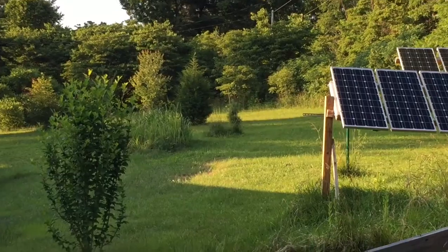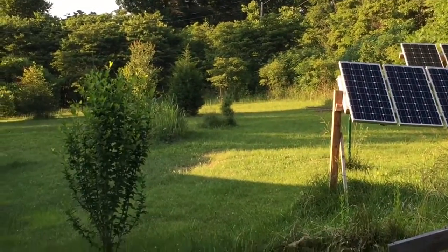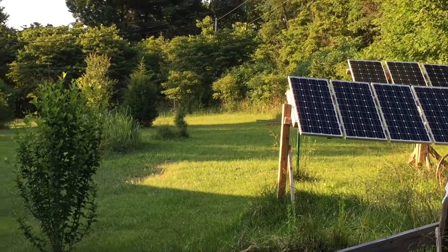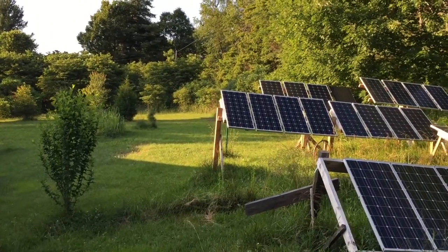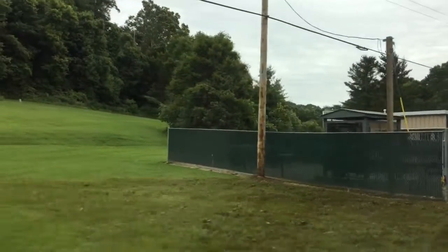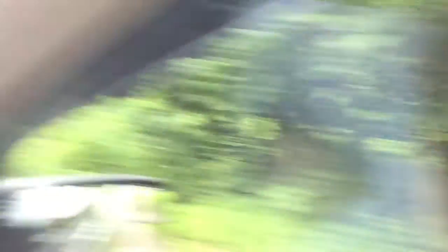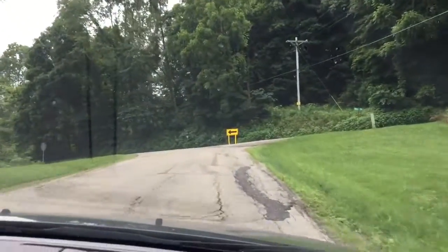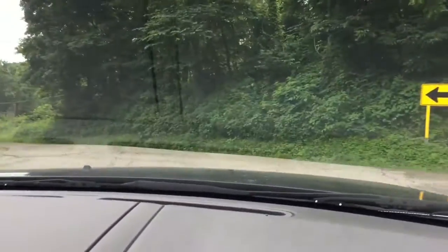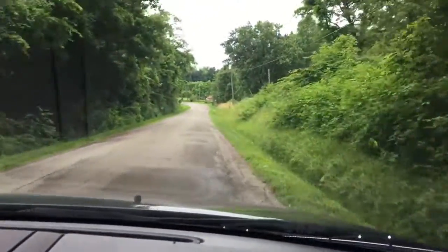Thanks for watching — like, subscribe, unlike, whatever you want to do. Just subscribe and share if you would. Thanks. Solar powered — something gas I think maybe. Just getting back from the Ross County Humane Society. All adoptions include spay, neuter, and vaccines — come on down, they need you.